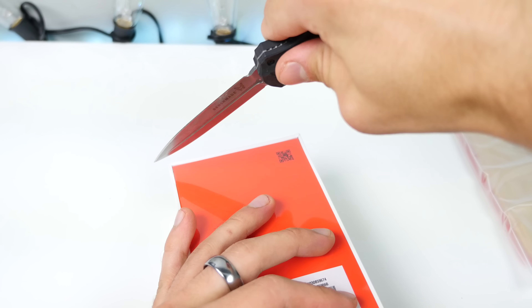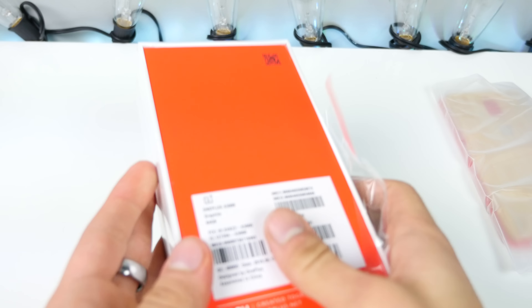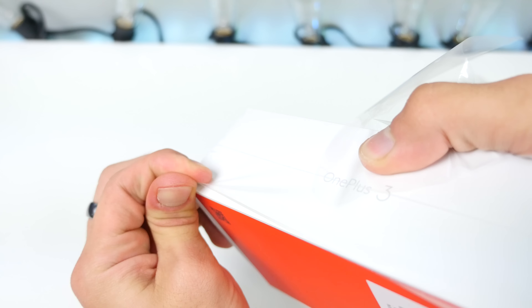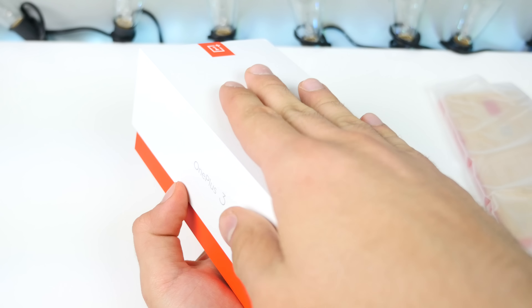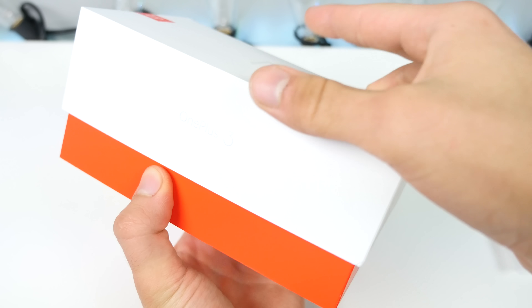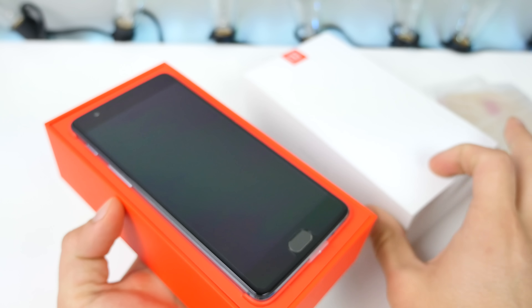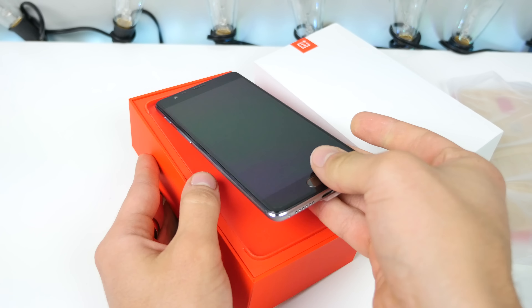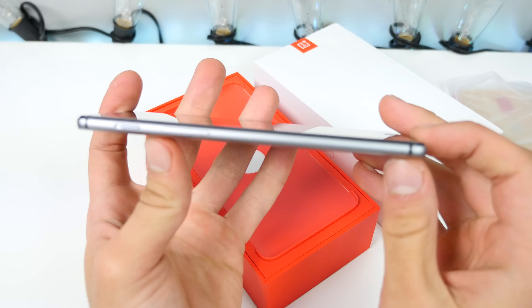So just sew one side down. Alright, let's get this guy out of here. I see they have the issue that Apple does too — it's very, very hard to get this thing down. I like the matte feeling of the box, it looks really, really good. Alright, and here is that phone.